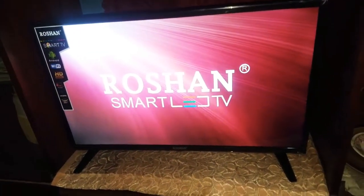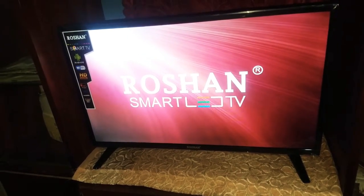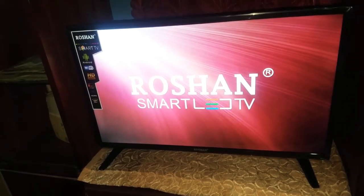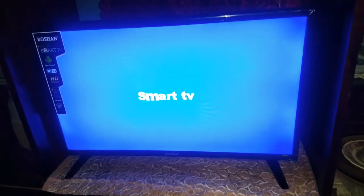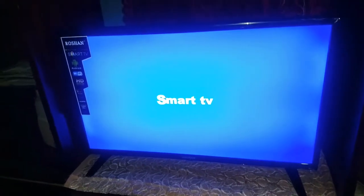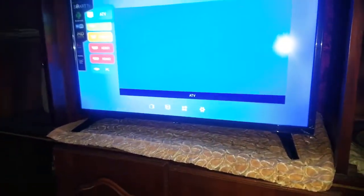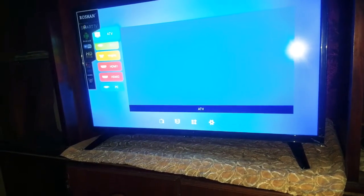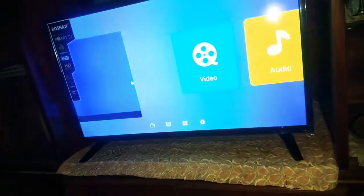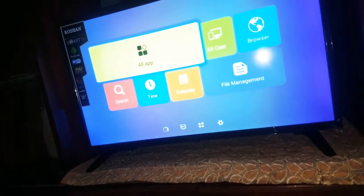Now let's get this plugged in. Alright, time to get this on. Let's see if everything is in place. Alright, so we have our mouse cursor here and I want to sort out everything on this TV.